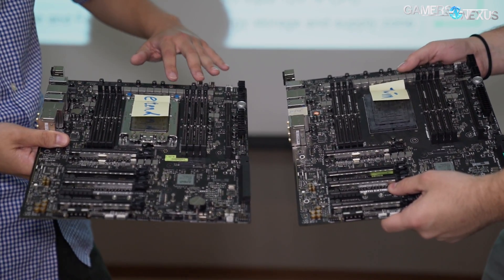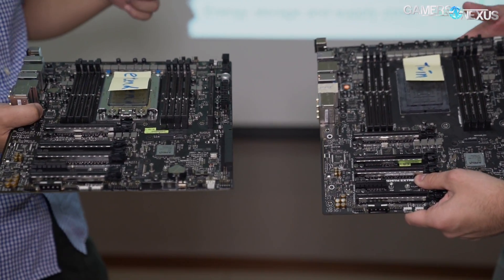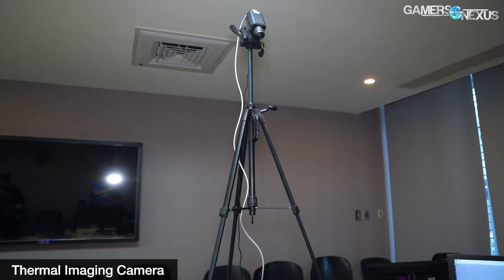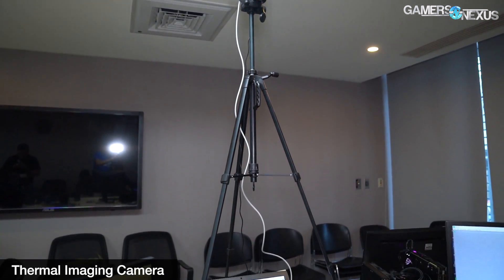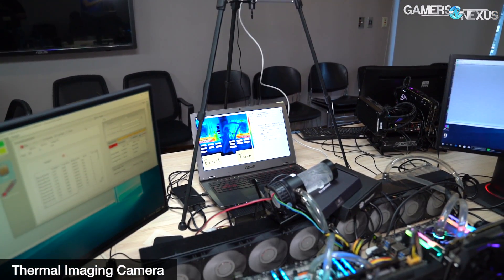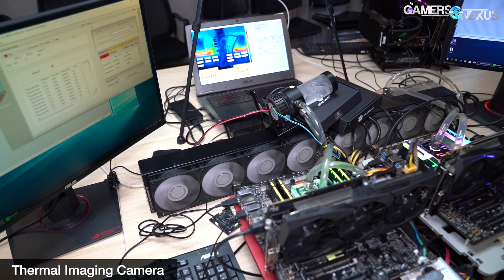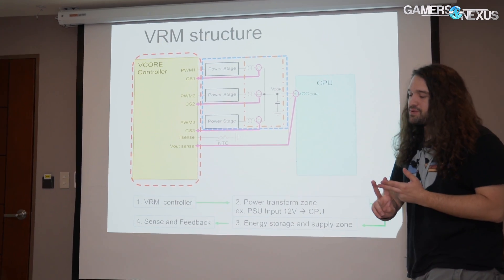These capacitors also function as ripple filtering, which is necessary when using fewer phases — that's a weakness with less phases electrically. If you're concerned about thermal performance, what you really need to look at is how many power stages you have. A power stage is basically an IC comprising a driver, a high-side MOSFET, and a low-side MOSFET. The driver itself doesn't add additional heat — because the driver is integrated with the high-side and low-side MOSFETs, the impedances can all be tuned to be more ideal for each other, making it a more efficient package overall.